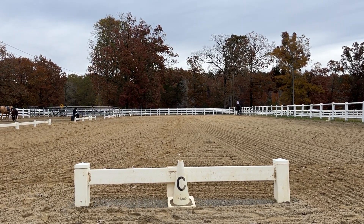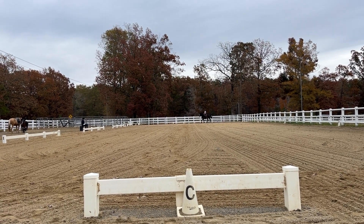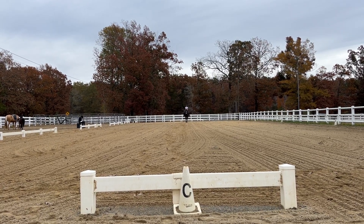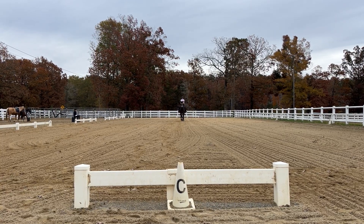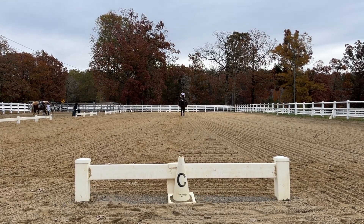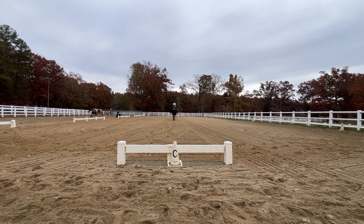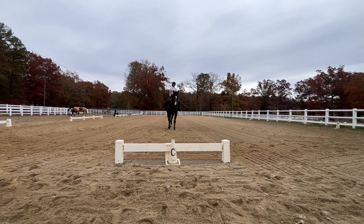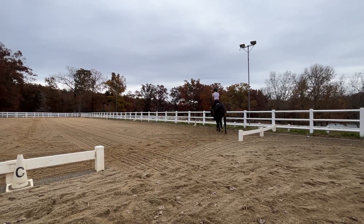There we go, let's look. Proceed working strong. Seed tracking. Knee circle, 20 meters.